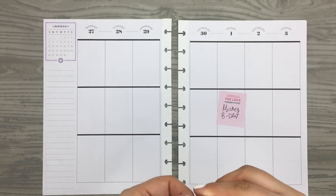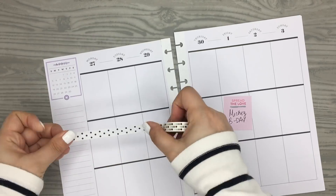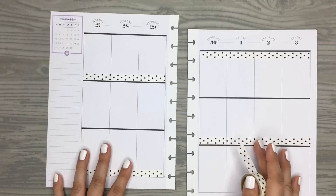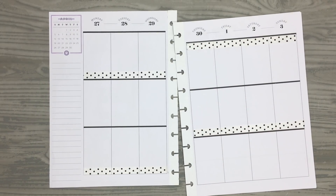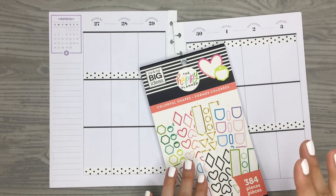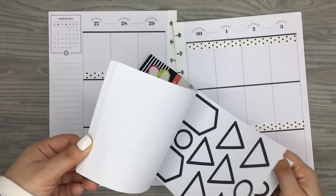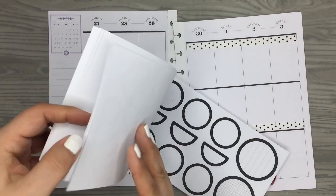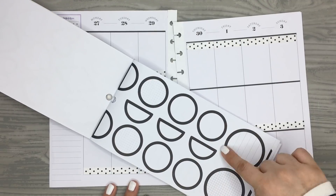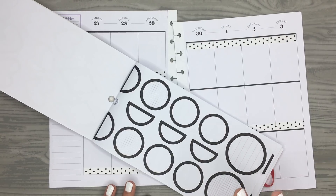I'm going to put the washi in a few places first since that's the only thing I really know I want to do. One thing I was thinking of doing is making some Mickey-shaped colorful boxes — so they'll still be functional but look like Mickey Mouse. I have these large circles for the head and smaller ones for the ears.